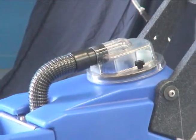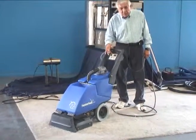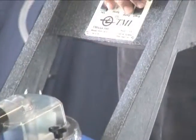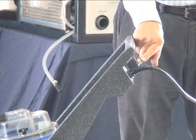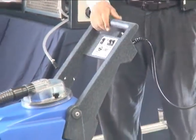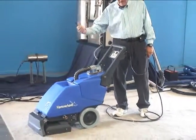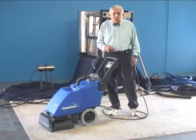This machine is very easy to run. You've got a switch plate with the vacuum, the pump, and the brush — all three go at the same time. Behind the handle grip is the push button for the wand, which controls the spray and water coming out of the machine. That's your water supply, and the brush and vacuum will pull all the dirty water out of your carpet.